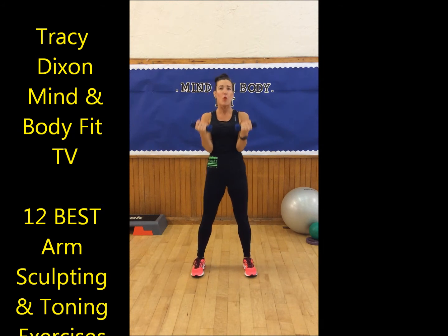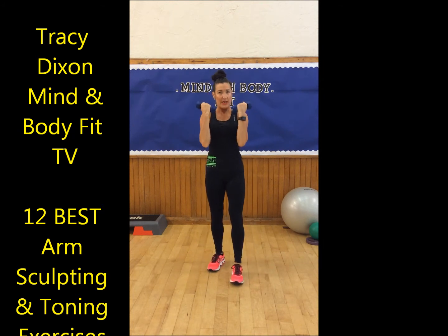Now we're going to do a top quarter — quick. Lift, lift. Just the top quarter. Don't need to grip your weights too tightly, just a nice relaxed grip on your weights.